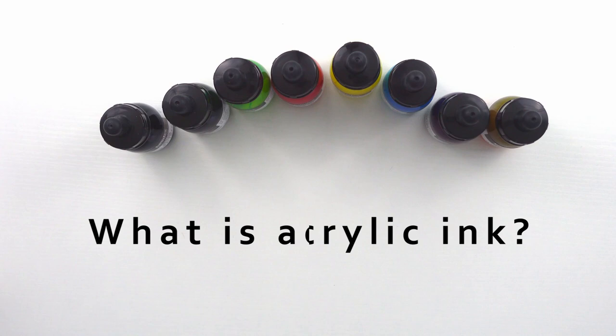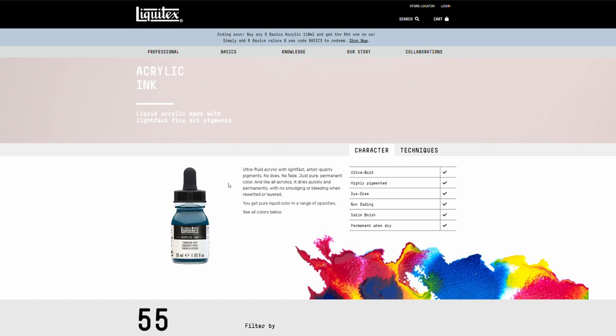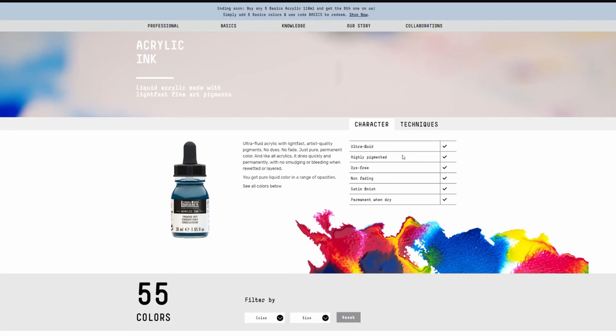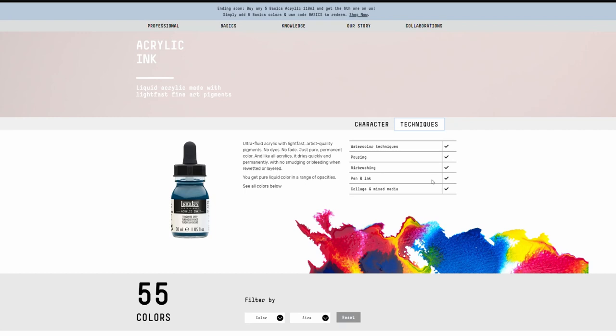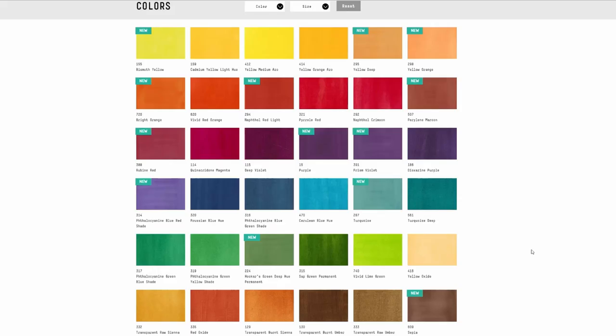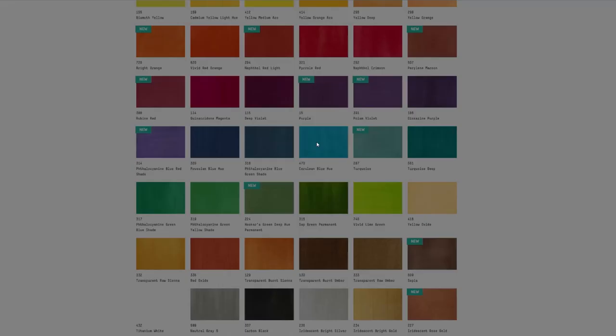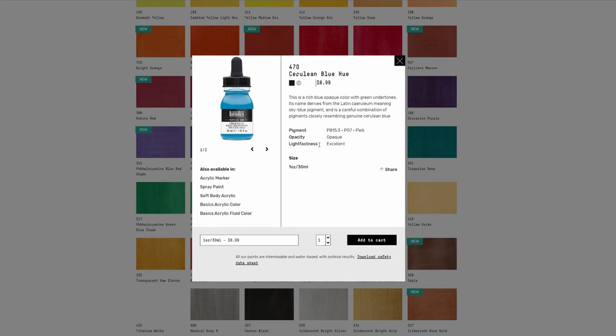So what is acrylic ink? On Liquitex's site, it says they are ultra fluid acrylic with light fast artist quality pigments — no dyes, no fade, just pure permanent color. And like all acrylics, it dries quickly and permanently with no smudging or bleeding when re-wetted or layered. They currently have a range of about 55 colors, including iridescent or metallic colors, fluorescent colors, and a set of muted colors. You can also click each individual color to get the pigment information, opacity level, and light fast rating.